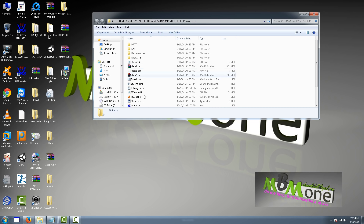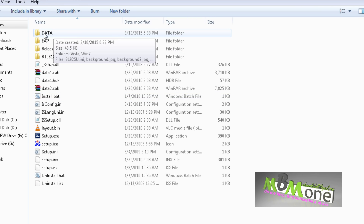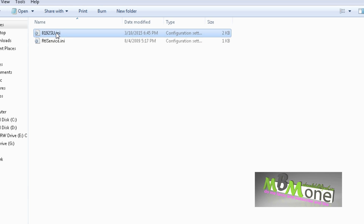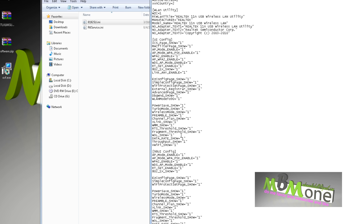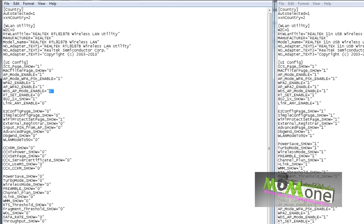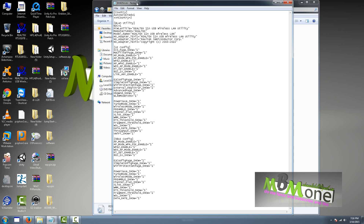When you go inside the driver folder, you will find a data file. Click on it, and you'll find the first file here. If you're using Vista, or if you're using Windows 7, you will go directly to the Windows 7 folder and find the file there. Click this file — I'll show you. This is the file that I already made changes to. This is the original file. As you can see, there are some settings here — zero and one. Zero means off, one means on.